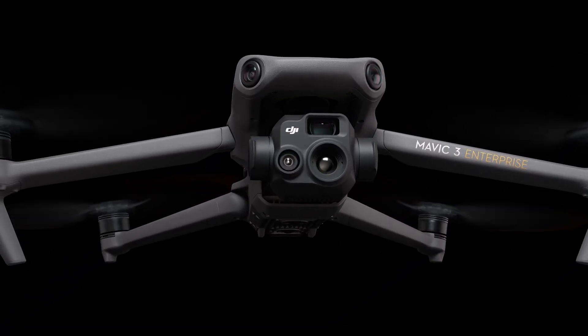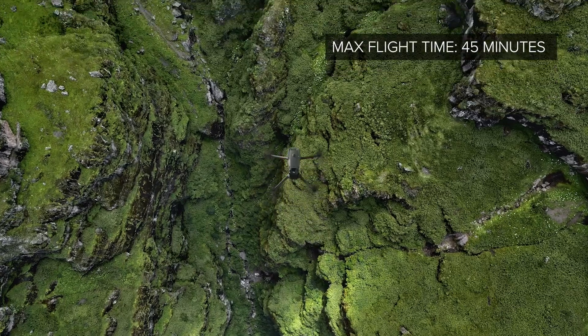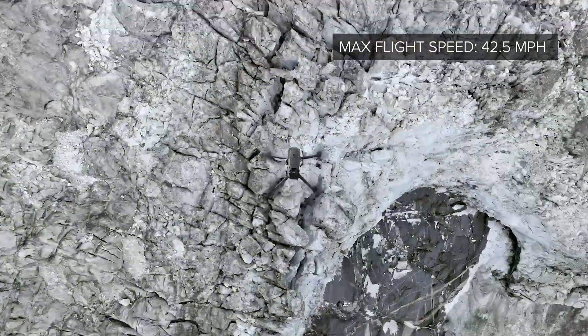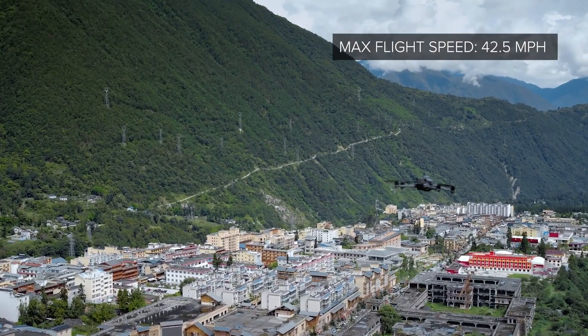The DJI Mavic 3 Thermal weighs in at 2.02 pounds, featuring a compact and portable design. You can expect to get up to 45 minutes of flight time and fly up to 42.5 miles per hour in sport mode.